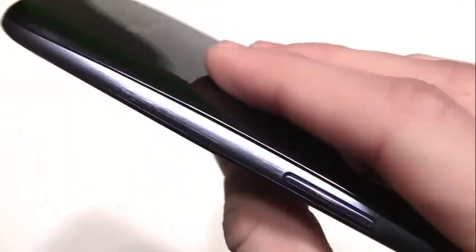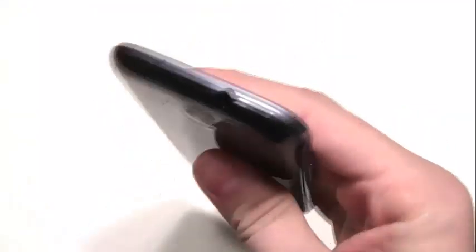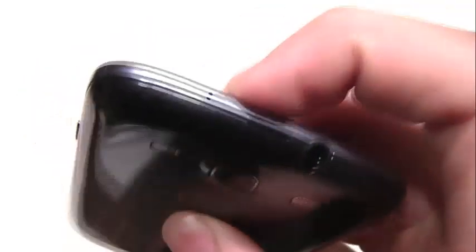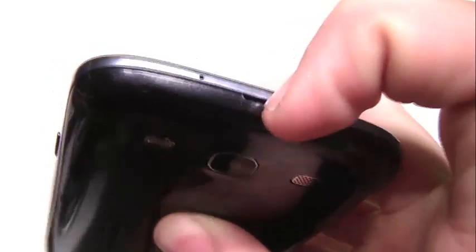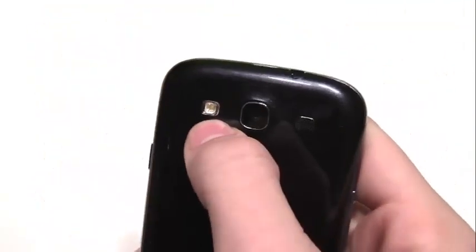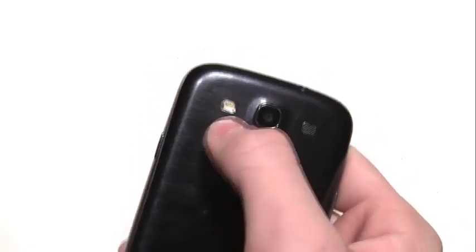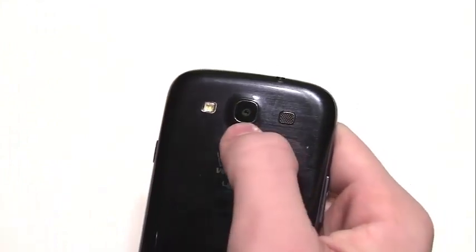It's a very shiny, very glossy phone. It actually doesn't collect too many fingerprints — as you can see, there's really no fingerprints at all on the back or the front. On the top, we have our 3.5 millimeter headphone jack for headphones. We have the mic there, and then we have a little slot to take off the back part. We have our little flash here, and I do find that it is better and brighter than the iPhone 5. Then we have our 8 megapixel camera.